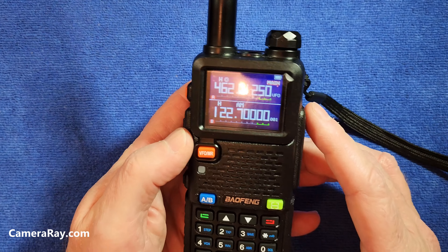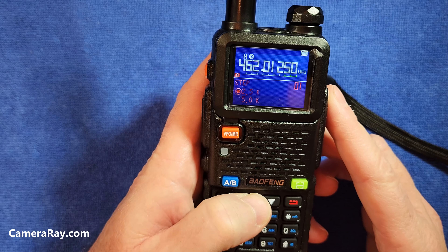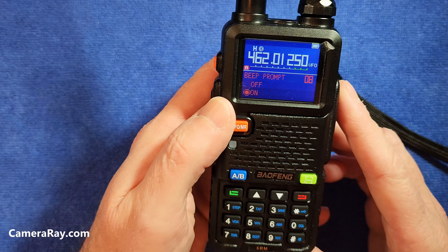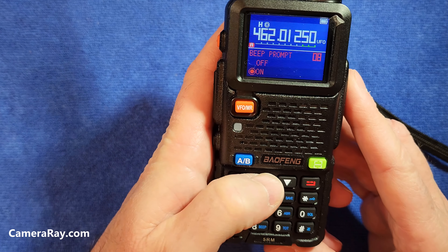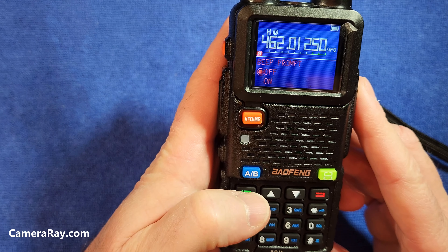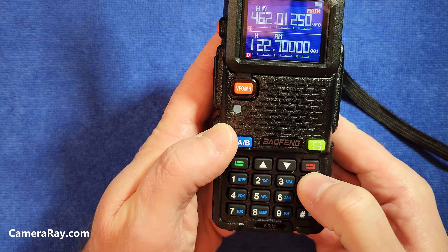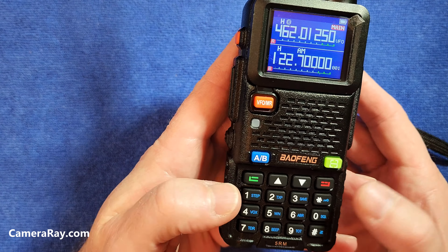All you need to do is click the menu option, scroll up until you get to eight — the beep prompt. Currently it's set to on, but just press the select button again, click to off while it's flashing, select it again, and that confirms it should be off. So when you back out, if you press a button it should not make the beep sound anymore — it's quiet.